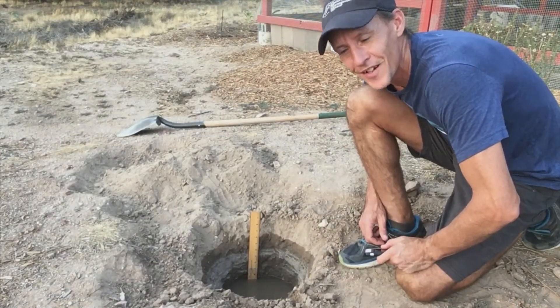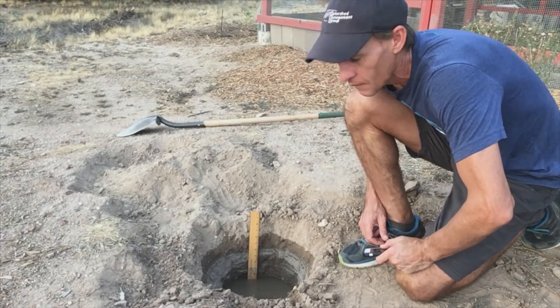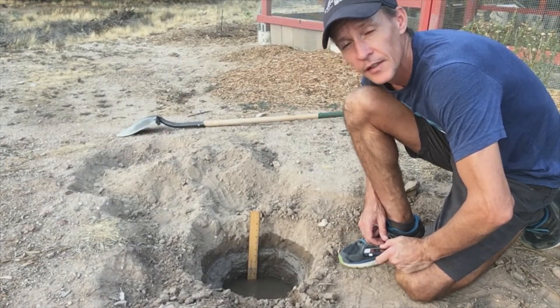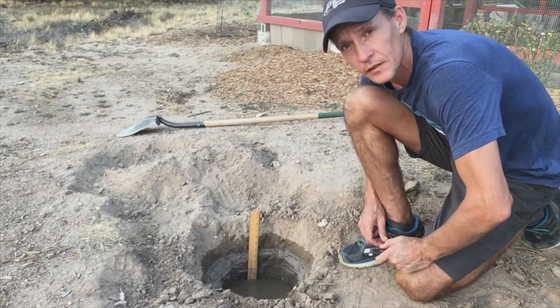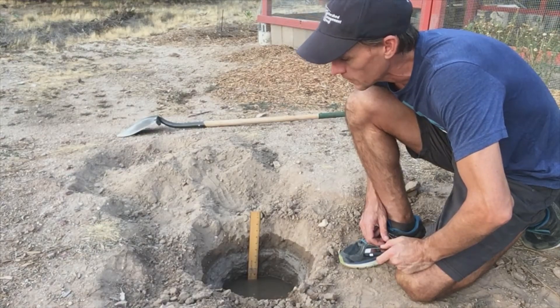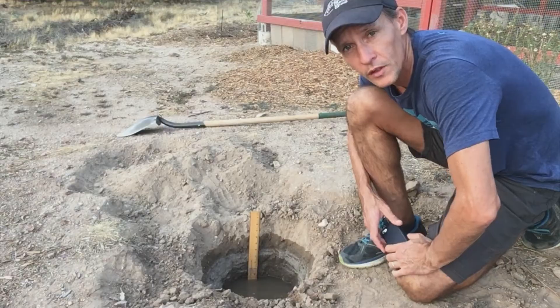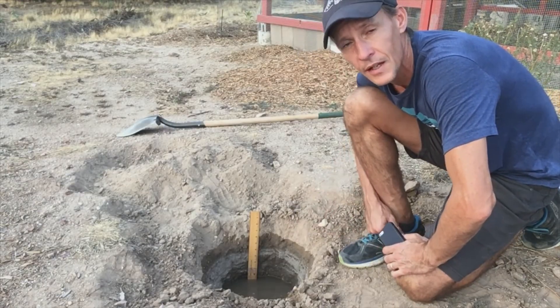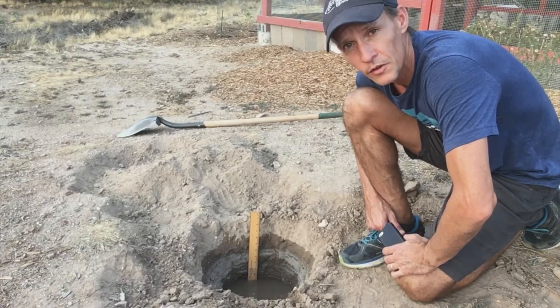Here we are, back at the percolation test 15 minutes later — it's another inch and a half. So I have the same reading: six inches per hour, and that is a very fast rate. You're more likely, especially if you have more clay in your soil — this is a loamy sand, remember — to see a slower rate if you have more clay.